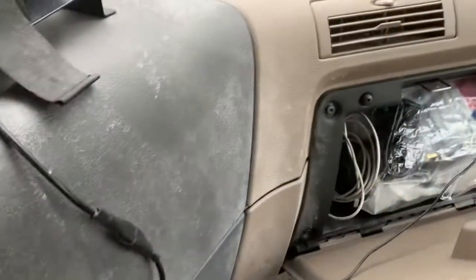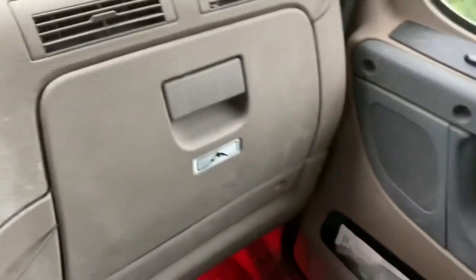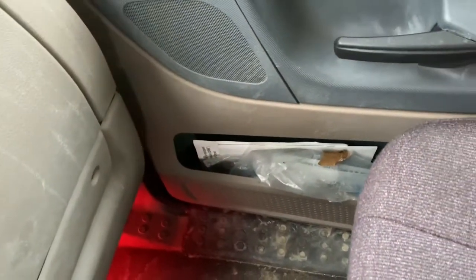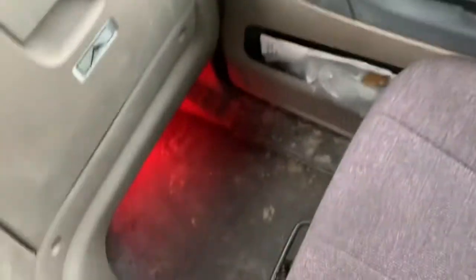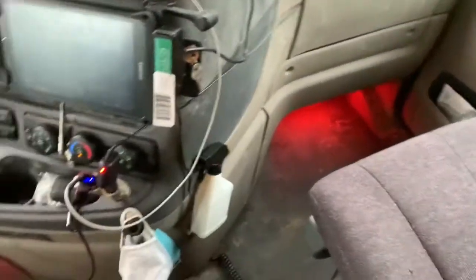I do have my dash cam wire running through there. In the glove compartment I have glad hands, lights, and stuff I may need for if the truck needs anything — lights, glad hands, seals, fuses, stuff like that. The passenger door is pretty much the factory books — the manuals and owner's manuals that came with the truck. This floor is a little dirty. I just got off home time, my driveway is muddy, and the kids were running out of the truck.